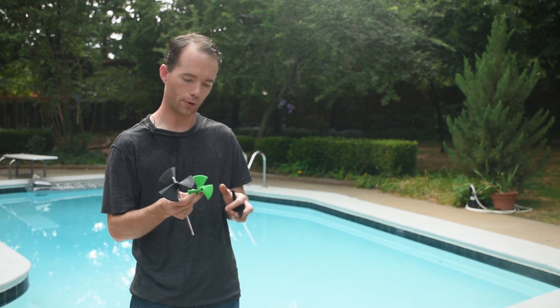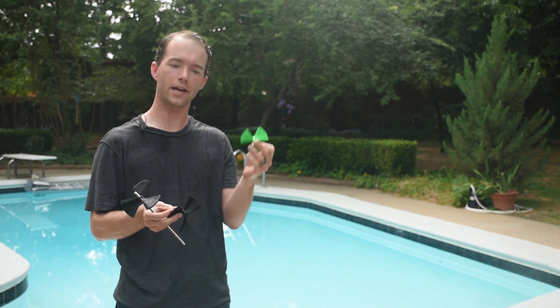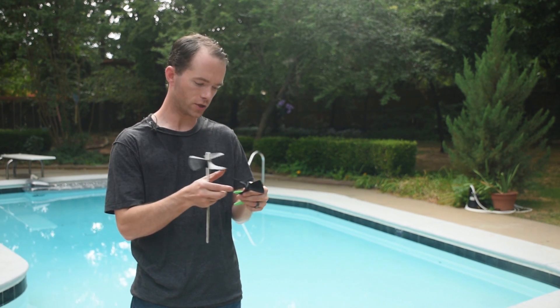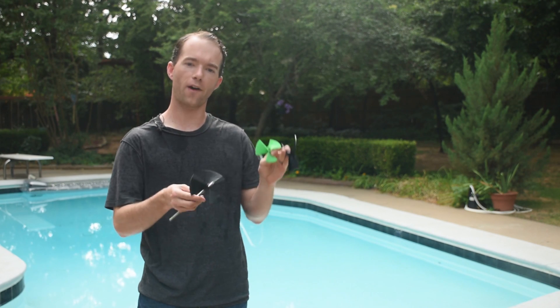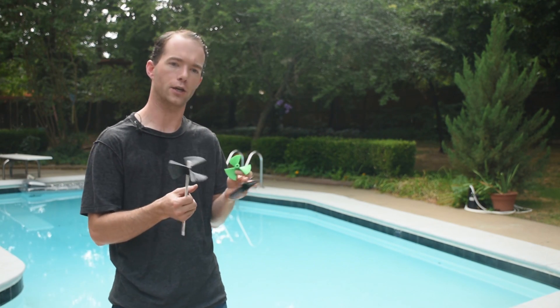I've got a few different pitches and diameters. I've got a 3 inch, I've got two 4s — this one here is a 4 inch pitch, this is a 5, and this is a 4 inch pitch.